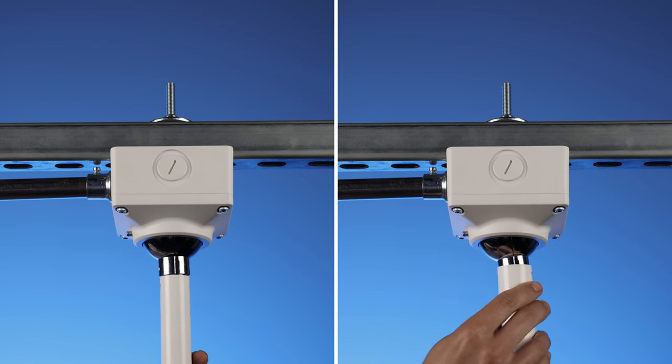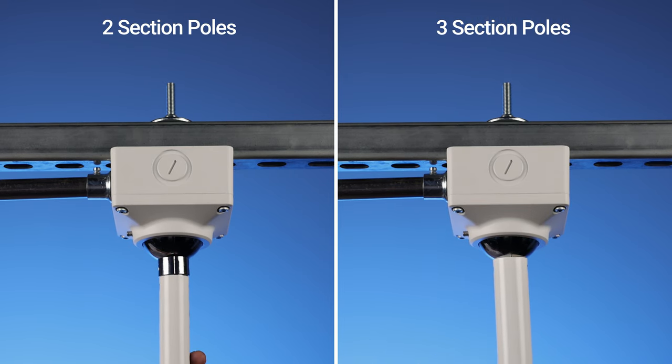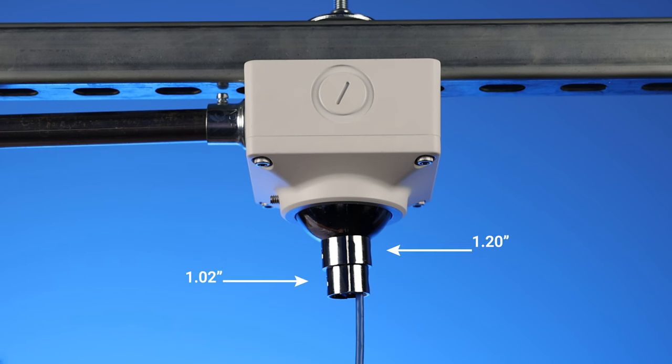The CE-CP-UJB can be used with all CP-series poles thanks to its stepped receiver tube design.